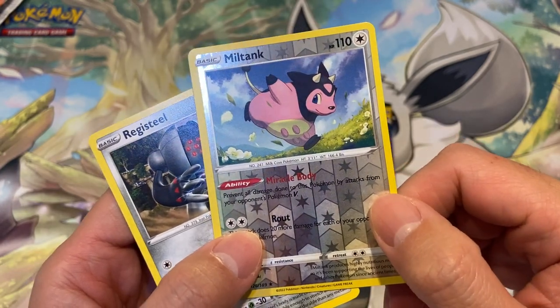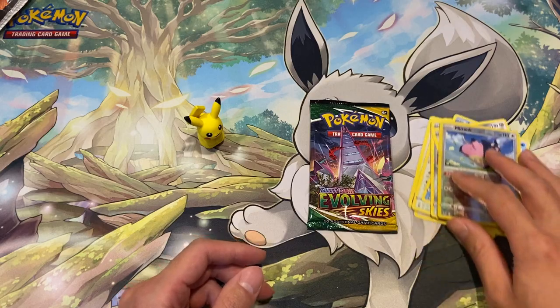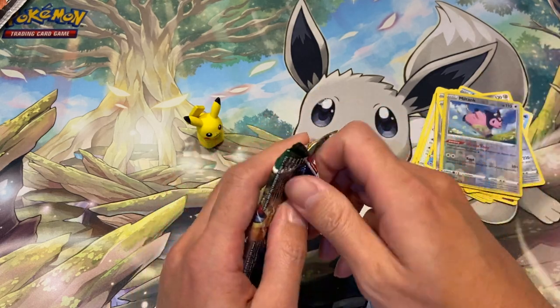Okay, we got a Milotic! I think it's playable — Milotic is very playable in this format and it has a bit of value. Now for the Evolving Skies pack. I've done a lot of videos on Evolving Skies, you can go and check those out.